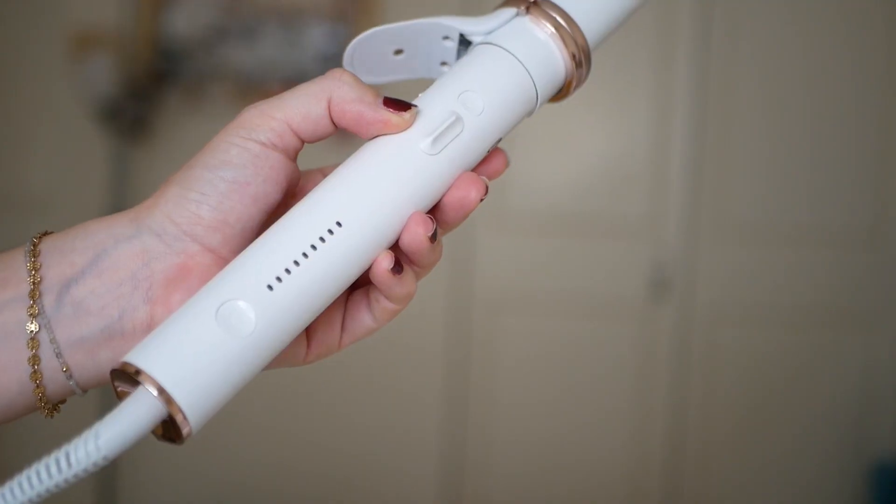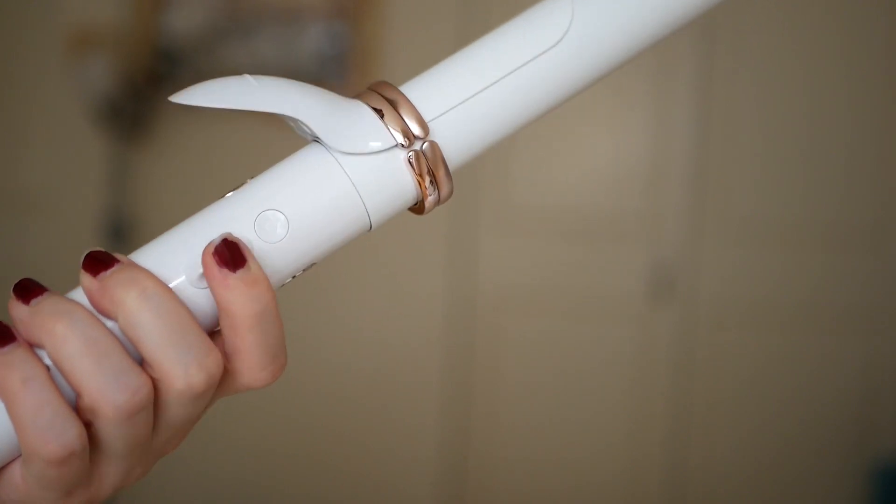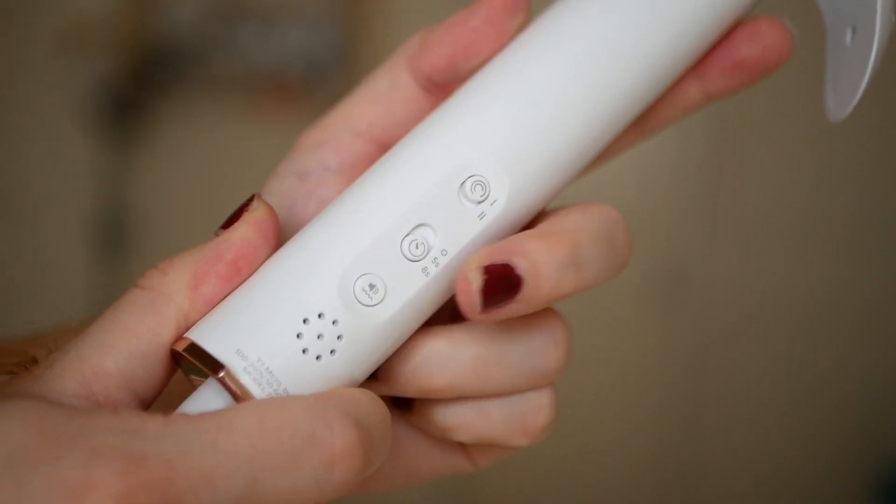Here is the curler — let's go through the buttons before we begin. Here is the power on button and you can have nine different heat settings. This button tells you which way the curler will go — left or right, you can just click it. We have the timer setting on the back: five seconds and eight seconds, you can pick however long you want.